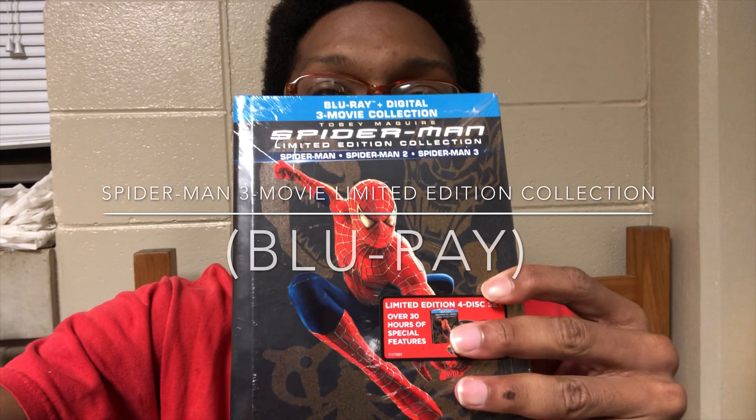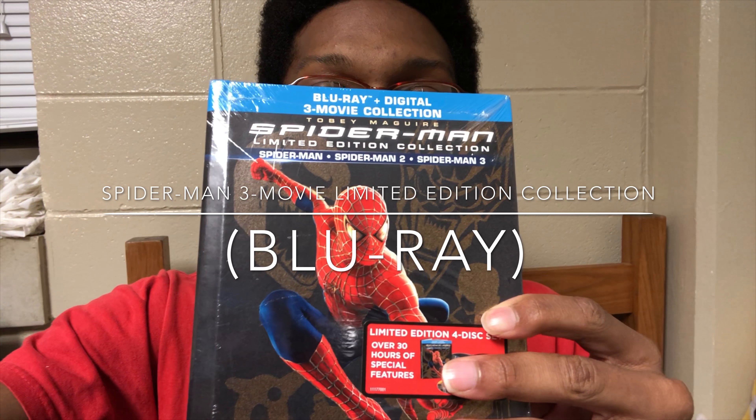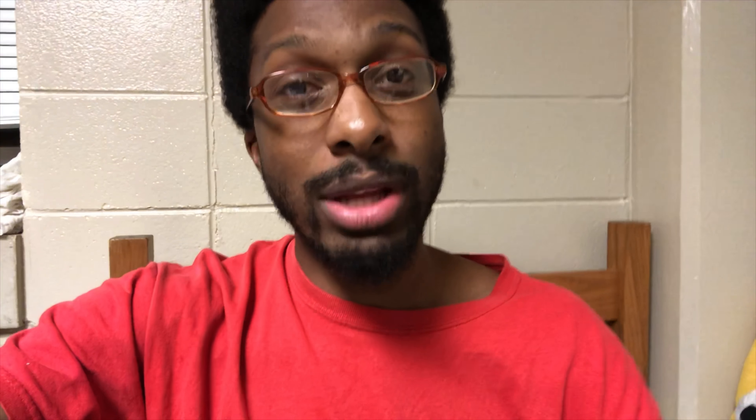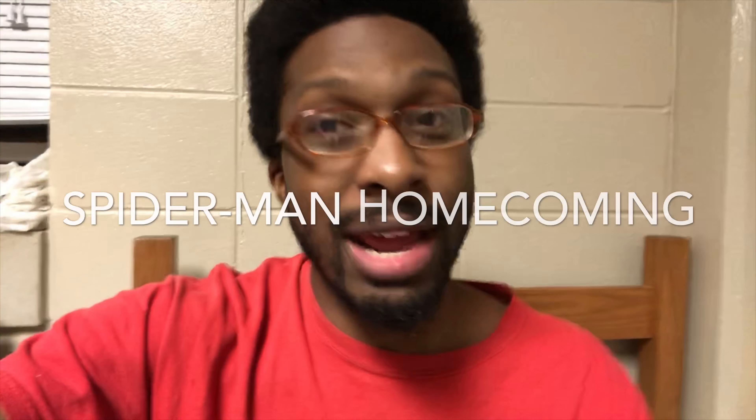We're going to unbox the limited edition of the original Spider-Man trilogy, the three-movie collection. This looks really cool — I can't wait to re-watch all three original Spider-Man movies. I'm trying to watch all of them: the original trilogy, the Amazing Spider-Man movies, and then the next thing we're going to unbox is Spider-Man: Homecoming, which I've never actually watched. I've been a big fan of Spider-Man ever since I was a little kid, so it's exciting to unbox this.